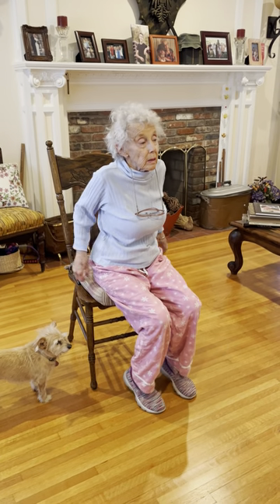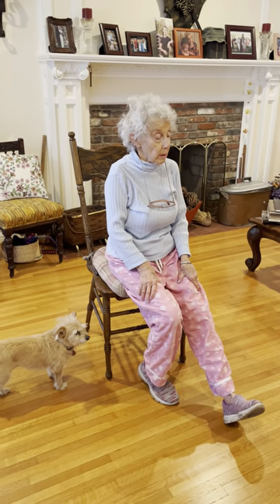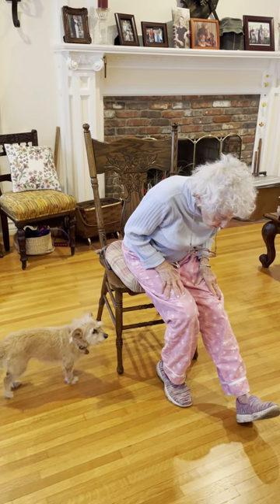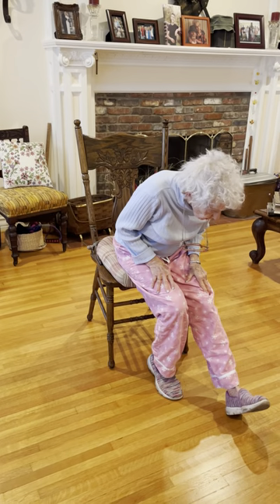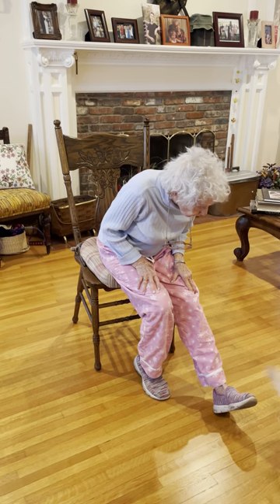Relax, hands come out, left leg straight, heel down, toe up, one hand on each leg, lean forward. Do you feel a stretch through the left leg? I do. Do you feel a stretch in your left leg? Do you think I'm down here for you? Yes.